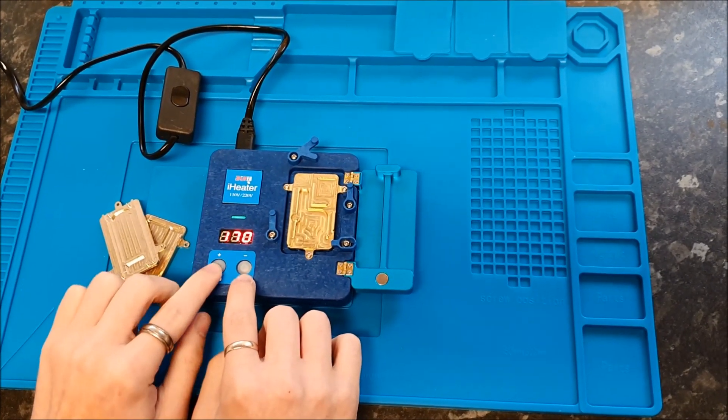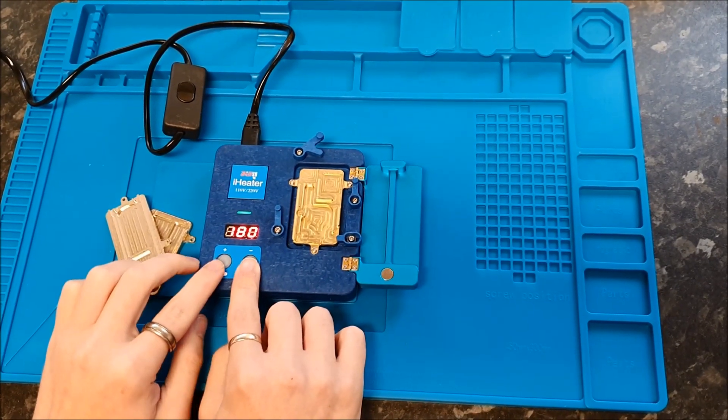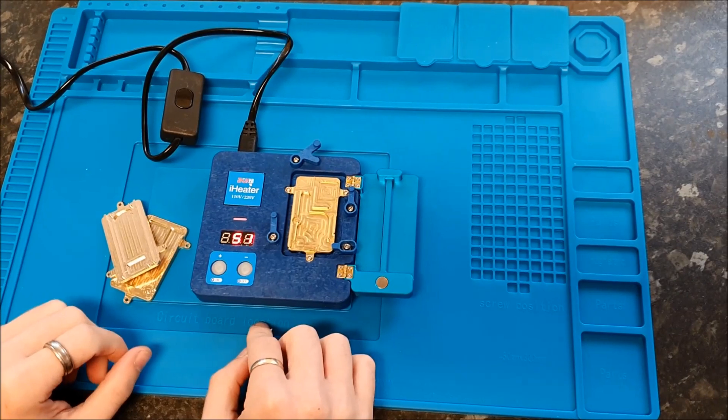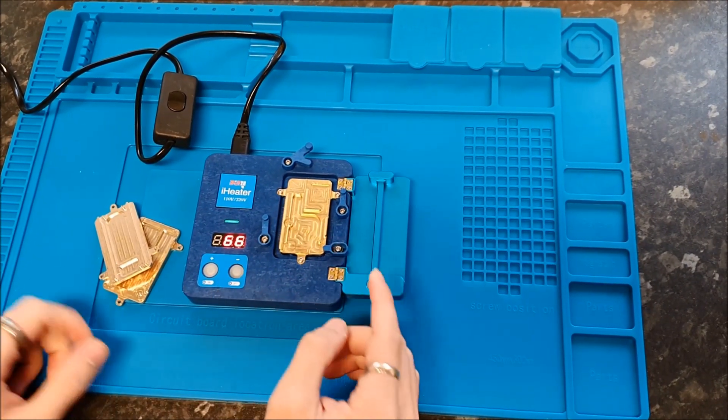These two buttons can adjust the temperature, which goes from 0 to 220 degrees Celsius. To turn it on after you've chosen your temperature, if you hold the plus sign it'll start to warm up. If you want to turn it off, hold the minus and it'll turn off.